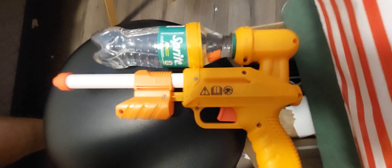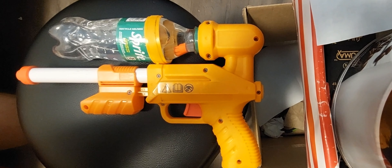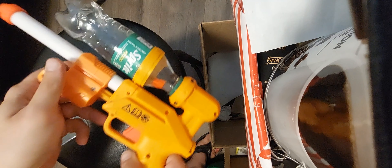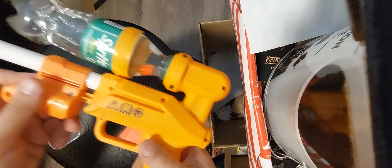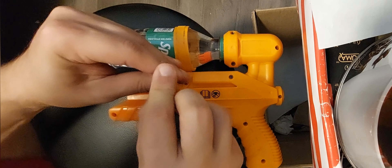I found this broken toy water gun — it had no water reservoir — and I put a Sprite bottle in there. Yes, I do have too much free time, but I also wanted to open it up, see how it works, and if I could fix it. Gave it a few pumps, pulled the trigger, and nothing happens.